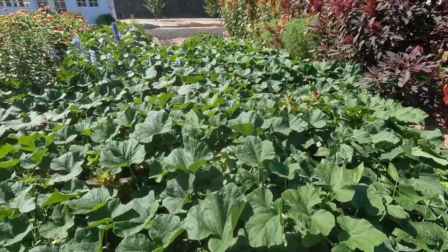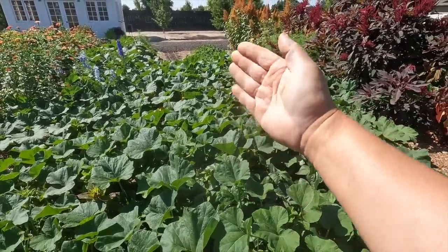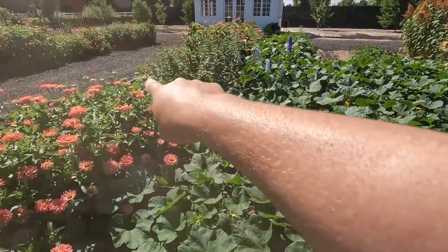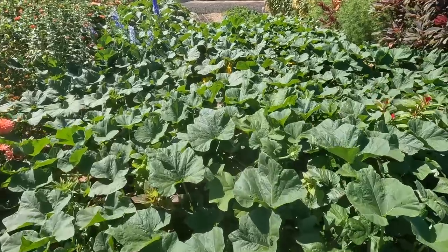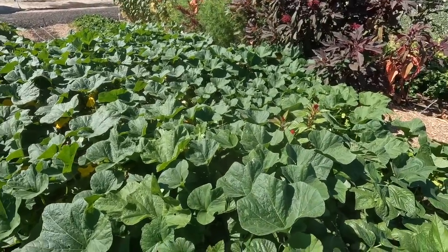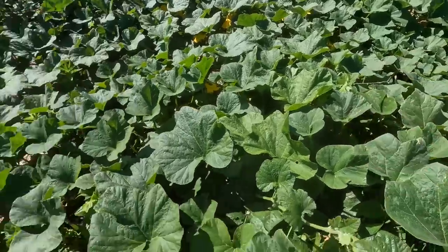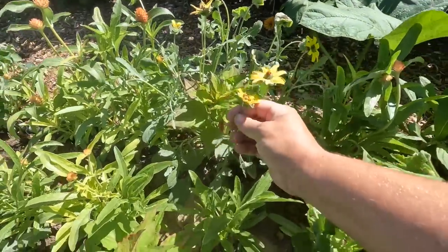Whoever thought it was a good idea to plant butternut squash right in the middle of the cut flower garden? I thought, oh, I'll train them — I'll make sure you can still walk through here. They're actually covering up this row of flowers and growing out into the pathway. They're very productive though — there are a lot of butternut squash in here. It looks like the Jade beans go to about right here, and I've also got some chocolate flowers in here — exciting!